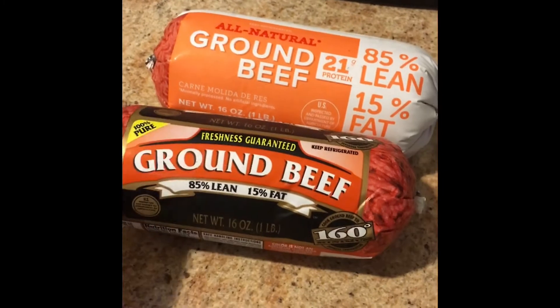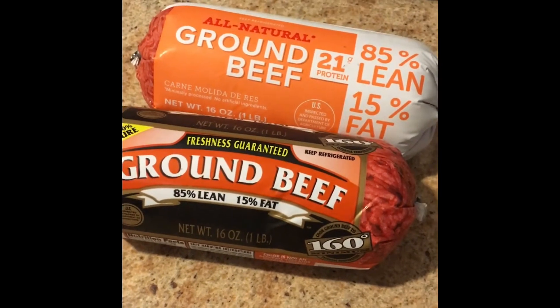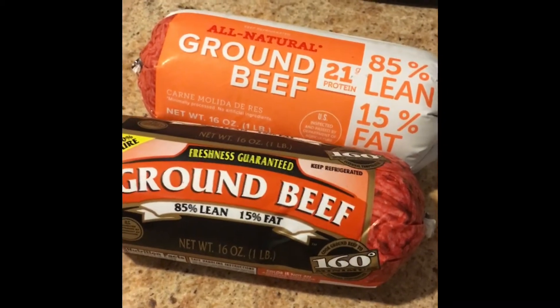Pick your hamburger that you want. I've got two packages of 85% lean, 15% fat. Open these up and we're going to make them into meat patties, whatever size you want.